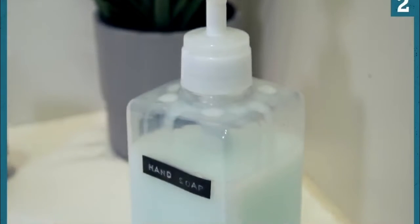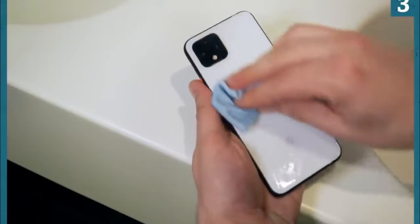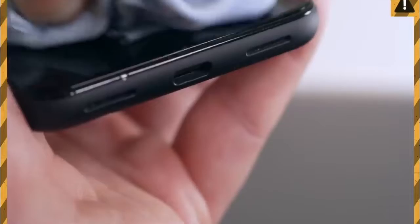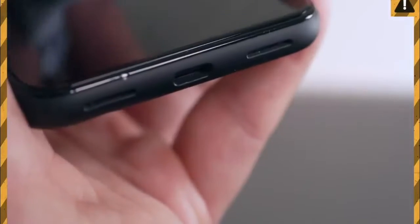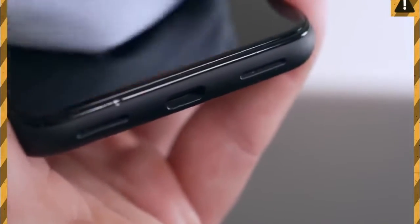Dampen a microfiber cloth with water and simple household soap. Gently rub the surfaces of the phone with the damp cloth. Take care not to get moisture in any of the openings, because even water resistant phones lose their protection over time.